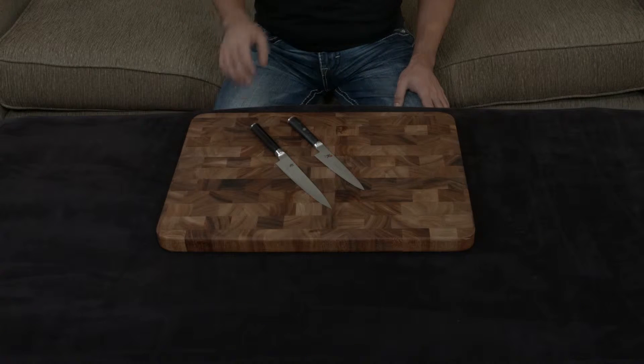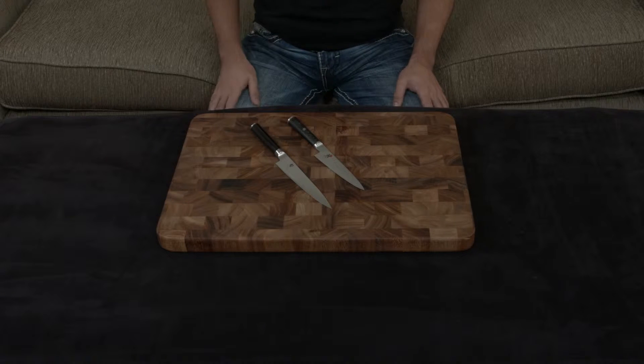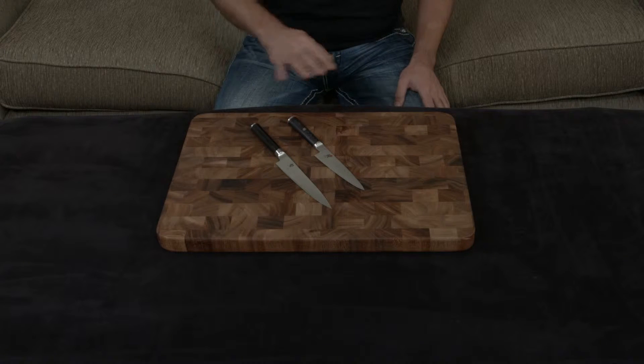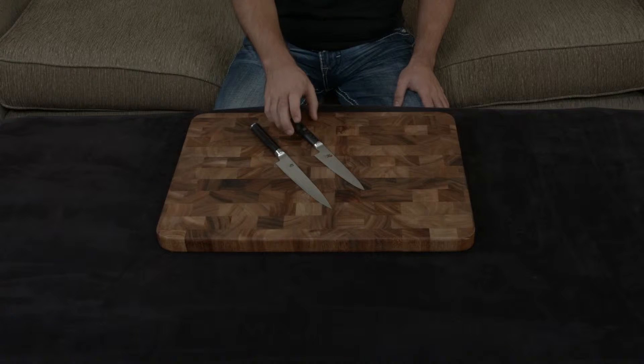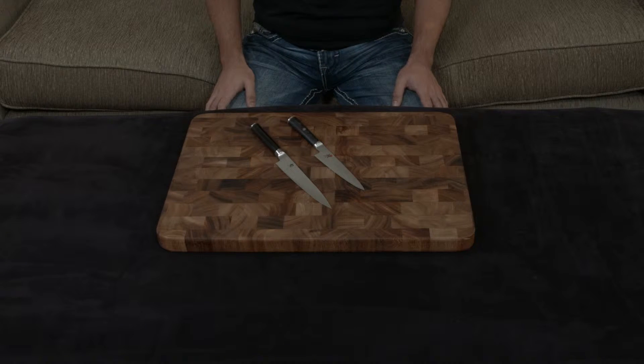In this video, I want to quickly go over the similarities and differences between the Shun Classic and the Miyabi Kaizen utility knives. Both of these knives are pretty similar, but personally, I feel the Kaizen wins hands down for a couple of reasons.